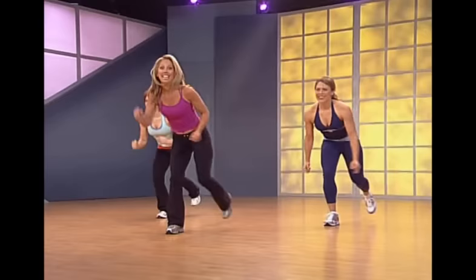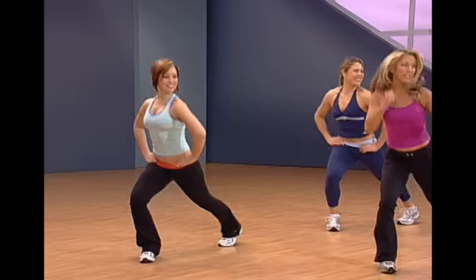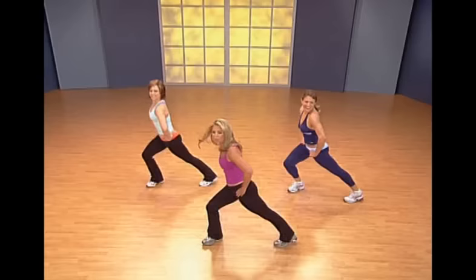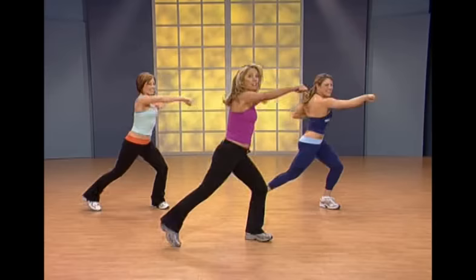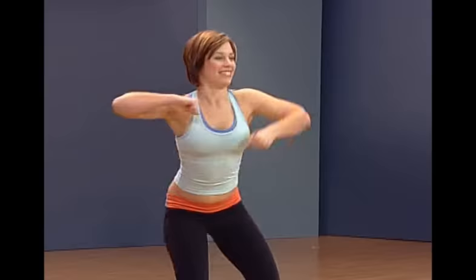Jump it out, take your time. Now we're going to do our lunge — lunge it out, open up the hips, smile. We're going to burn some fat, yes we are! Burn those calories, boost that metabolism. Now let's punch to the side, get down there, use your legs — they burn calories quicker, faster, more efficient.